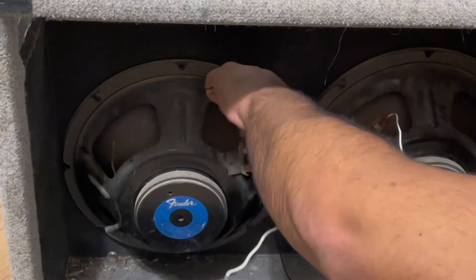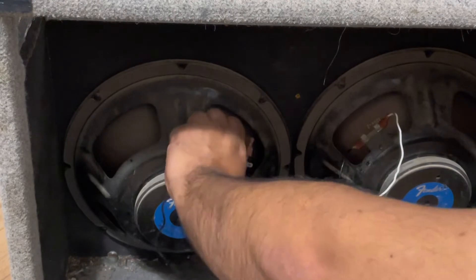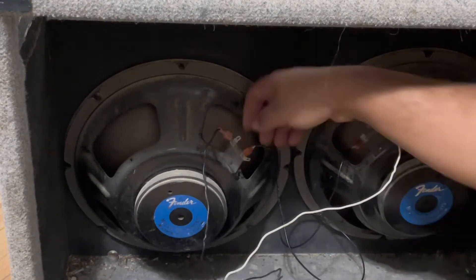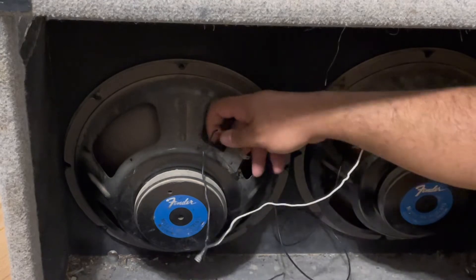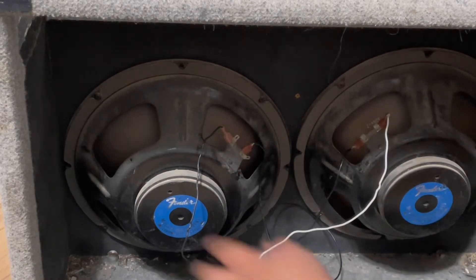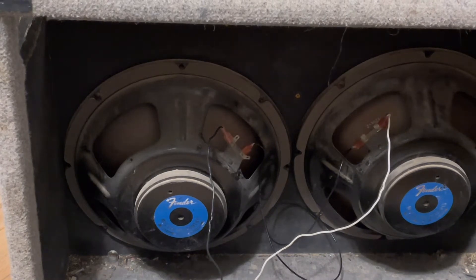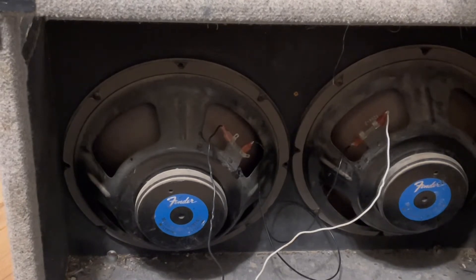Whoa, whoa — that is not supposed to happen! Gotta be careful. I did not know that: that little bead is supposed to be welded or stamped properly and it wasn't. So these things right here can become loose, so be careful when trying to put that on there — I almost messed up.